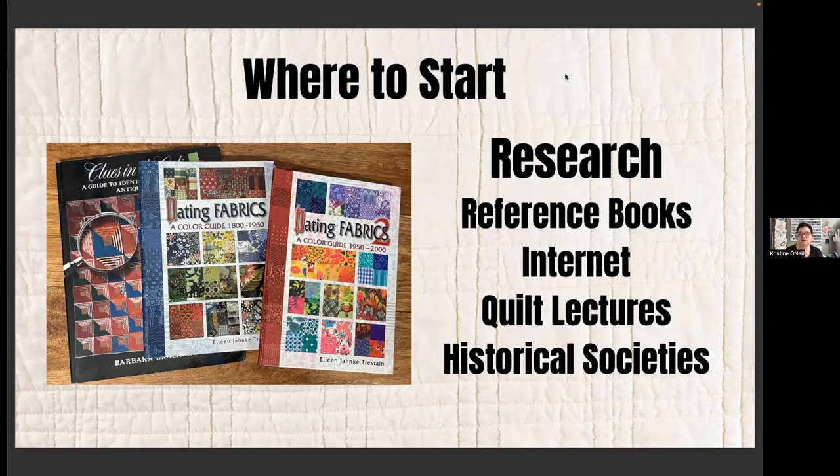Just to let you know, Chris, when you show the book we can't see it — the screen share only shows your slides. No problem, I'll show it at the end. There's also the internet — Facebook pages, tons of stuff out there. Barbara Brackman would be a great starting point. Quilt lectures at quilt shows often have antique and vintage quilt dealers or appraisers. Historical societies are another place to look — they often have a nice local collection. I'm just a hobbyist; I don't have a degree in textiles and I'm not a quilt appraiser. I just love looking at and learning about old quilts.